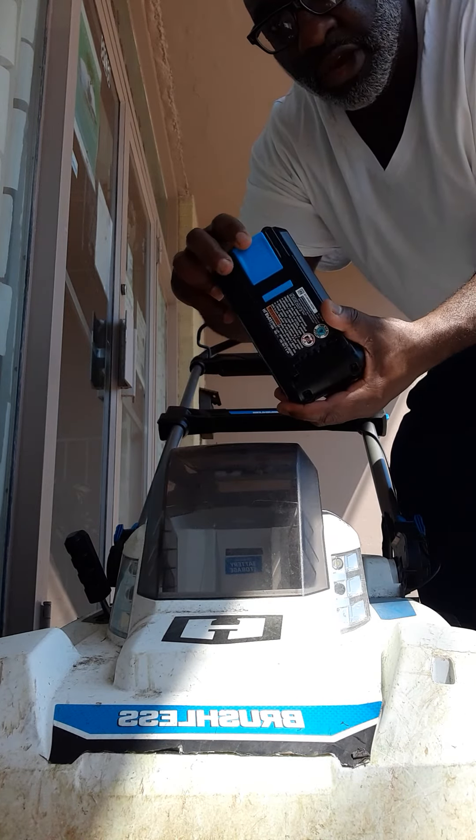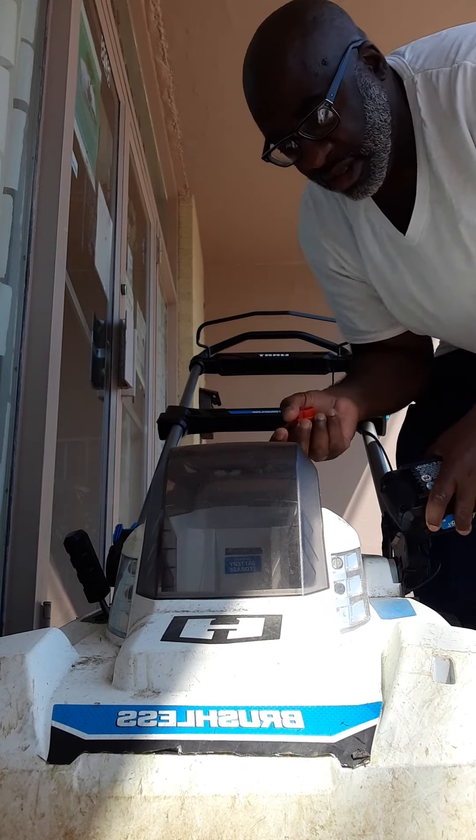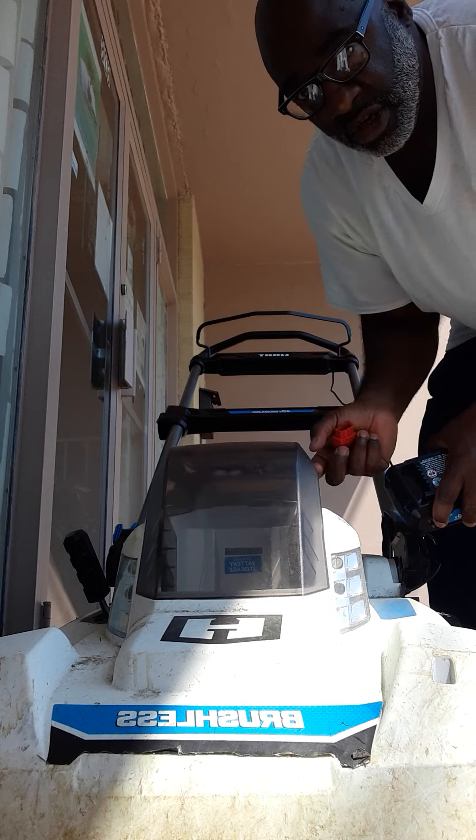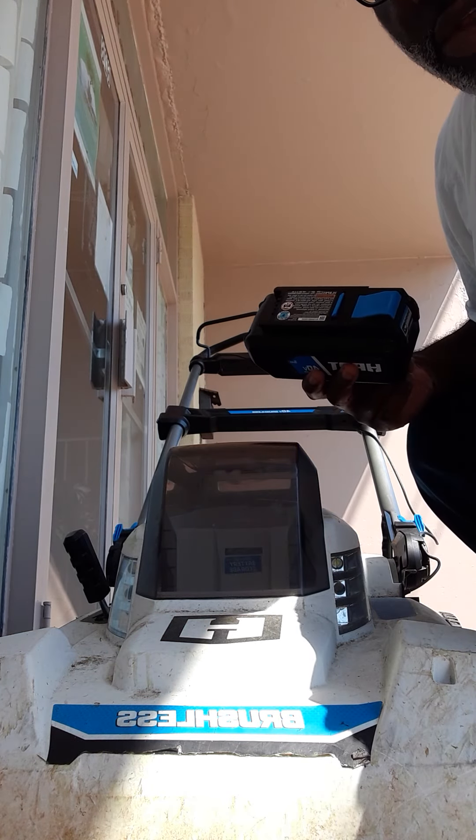On the side here it has a height adjustment. You can adjust it really low — 1.5 inches cut — or if you have really high grass you can go up to four inches, so it can go really high.